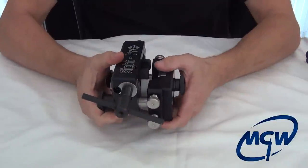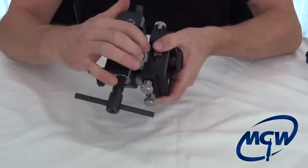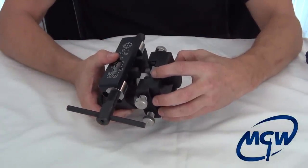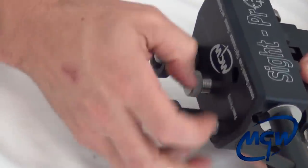The tool basically has two major main components: the upper carriage, which has the pusher assembly, and the slide support assembly, which is the lower part. Let's take it apart and talk about the slide support assembly first.